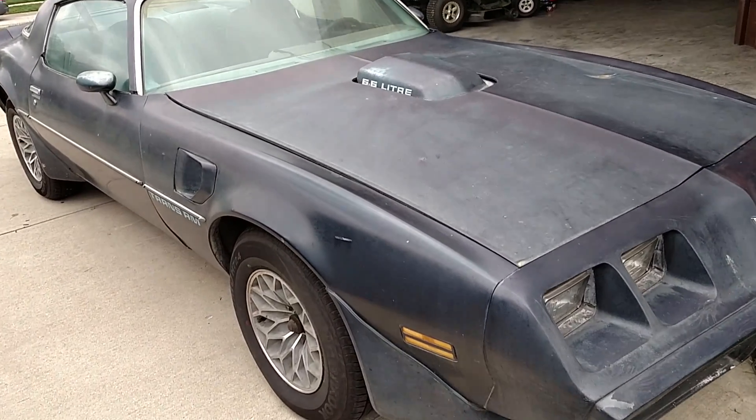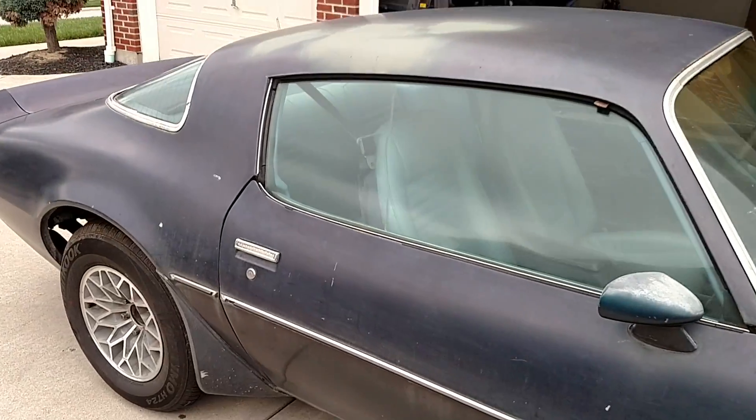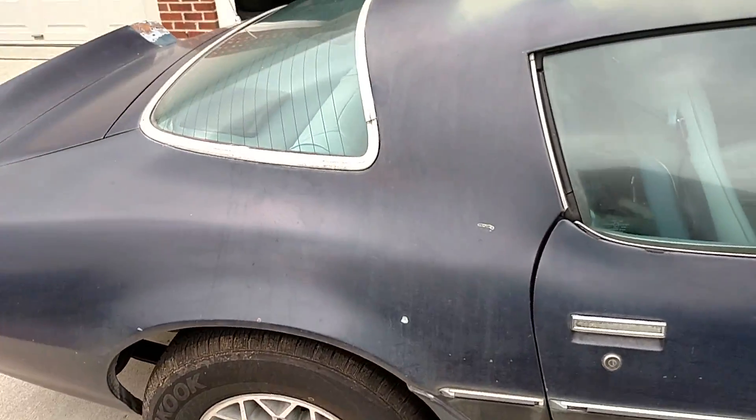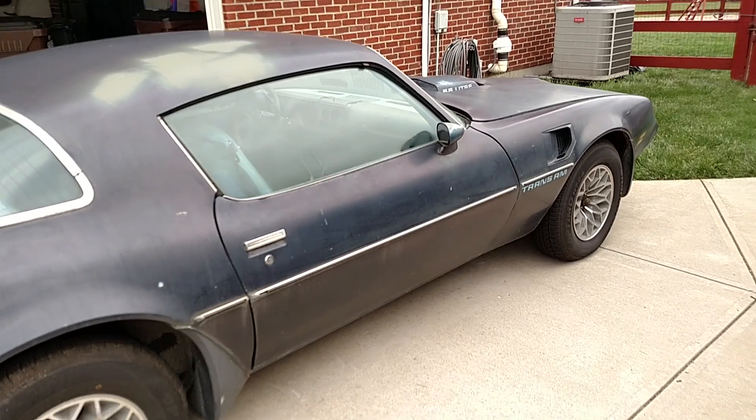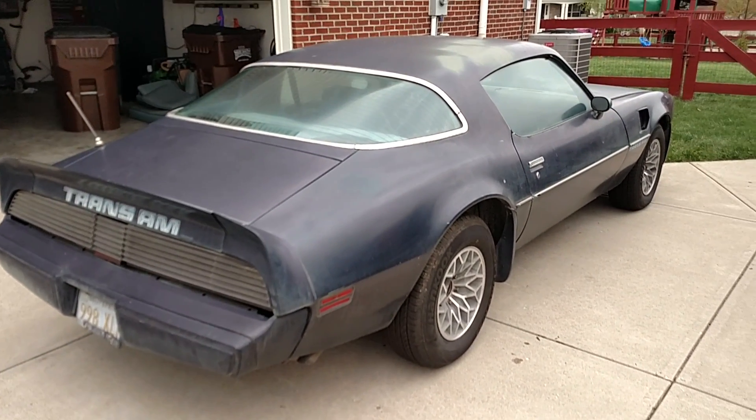Nice, solid, rust-free California Trans Am in a really, really nice color. Once this car's done it's gonna be really sharp. Any questions, comments, or concerns, let me know — thanks for checking it out.